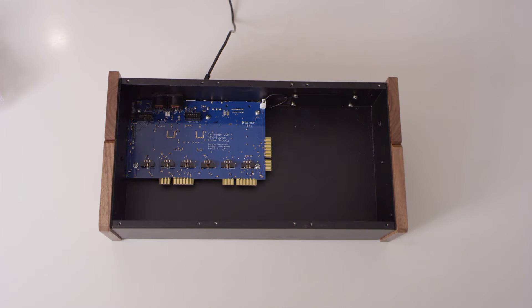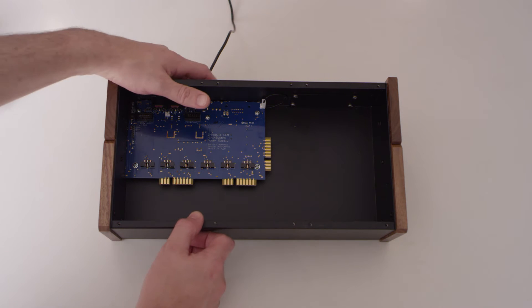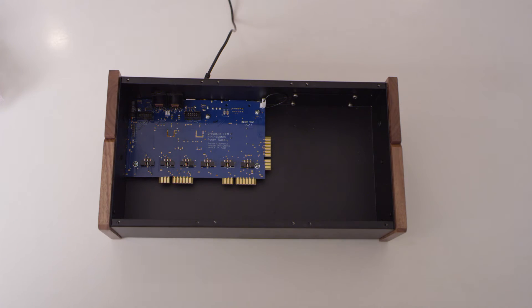Make sure you are working on a dry, flat surface. Next, ensure that the power is off. Modules are not hot-swappable. When installing, removing, or exchanging modules, always turn off the power.